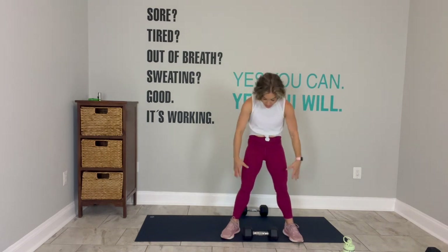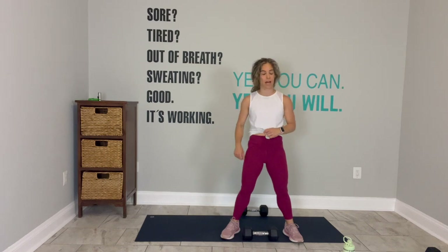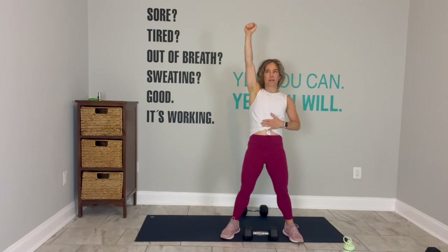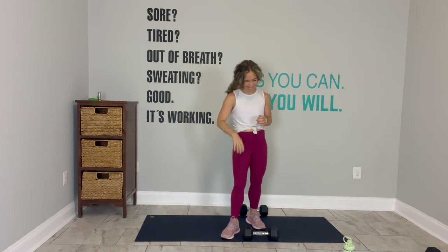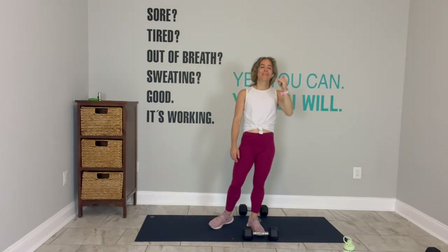Inner thighs fire up — we got inner thighs with lateral lunges. Glutes — make the decision at the top, squeeze. I'm aging myself a little bit when I reference She-Ra, Princess of Power. Grew up in the 80s watching her in He-Man. Keep going. 15 seconds.